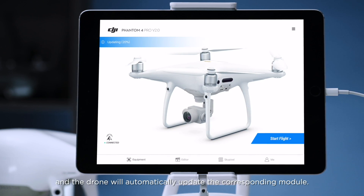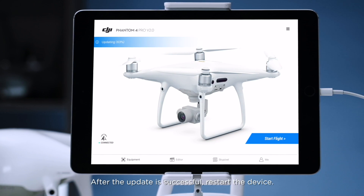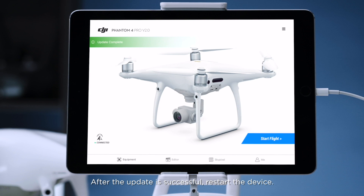Slide the slider and the drone will automatically update the corresponding module. After the update is successful, restart the device.